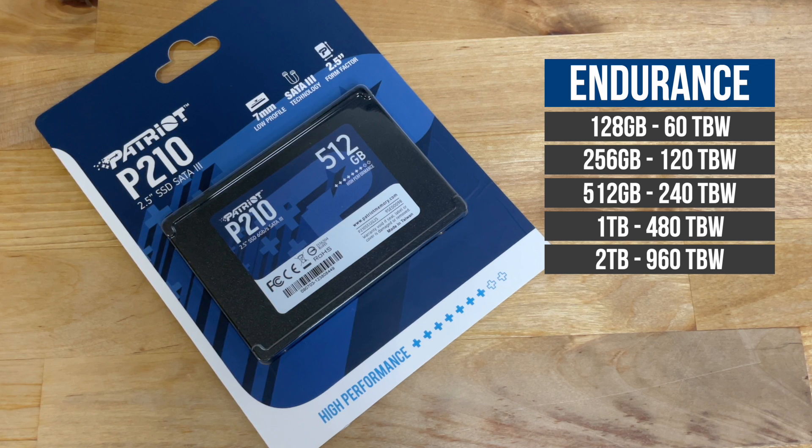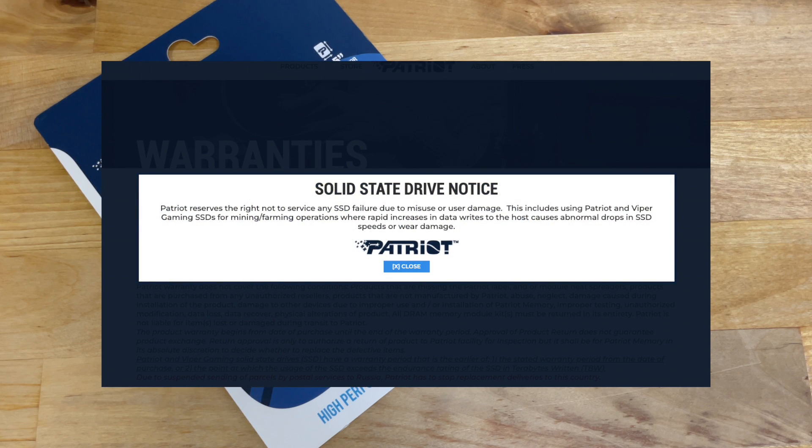It's also worth noting that Patriot have a notice on their website saying that if you use the SSD for farming storage-based crypto, like Chia for example, then they may refuse to service it.